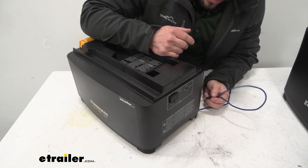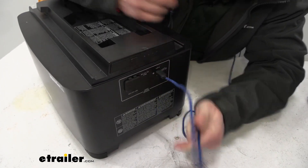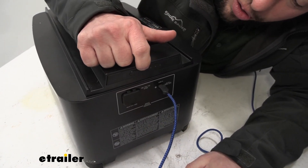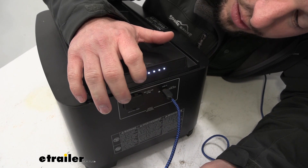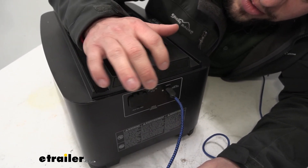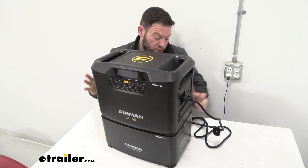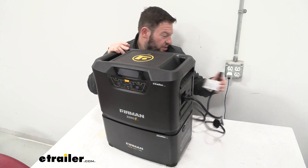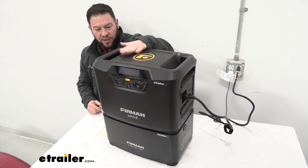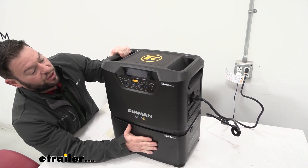When you need to recharge the power pack, it's going to have a USB-C port right here. You can plug it in, hit the button, and it'll let you know where the battery is. We've got all four dots lit up, so that means it's fully charged. If it was charging, it would slowly blink and go through the dots individually to show you where it is on the battery. Another option is to just keep it together attached to the Zero-E, plug it into the wall like you normally do to charge, and it will charge both the top section — the Zero-E — and the power pack on the bottom.